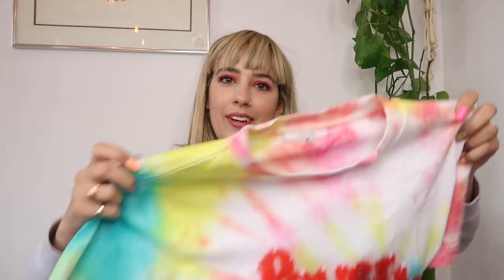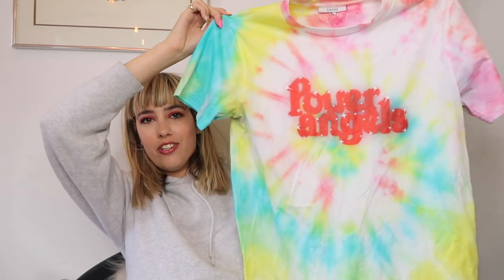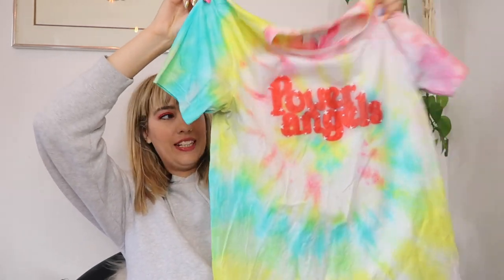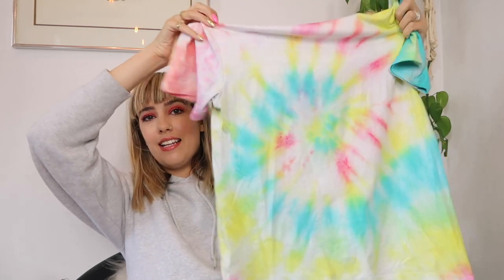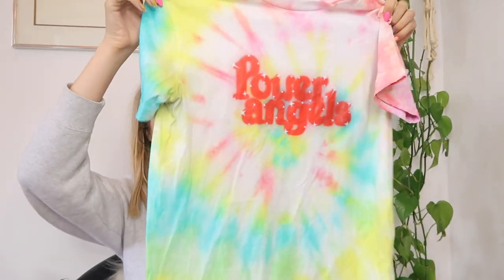I want to go ahead and wash these in the washing machine. I've been looking up ways to prevent color from bleeding — people were suggesting using vinegar to stop the color from bleeding — so I'm going to pick up some vinegar and do a little vinegar treatment before I throw these in the wash. The first item is the Ghani t-shirt, which says 'Power Angels' in the graphic. I think this one turned out really good — I did it classic camp-style tie-dye and it looks really cool.